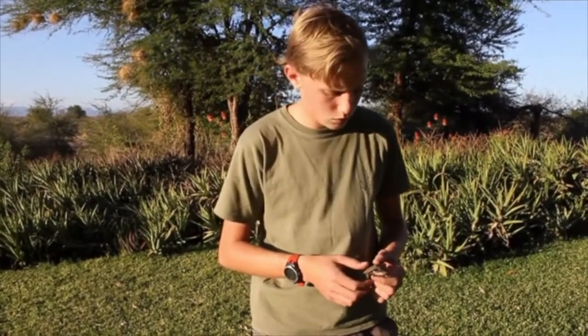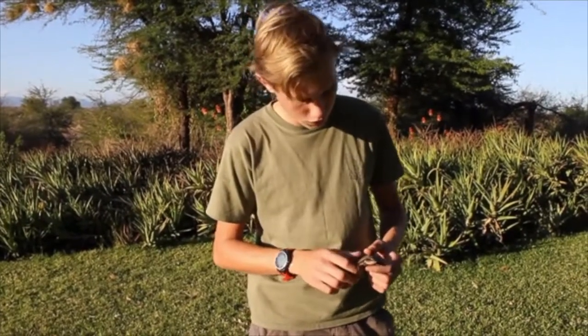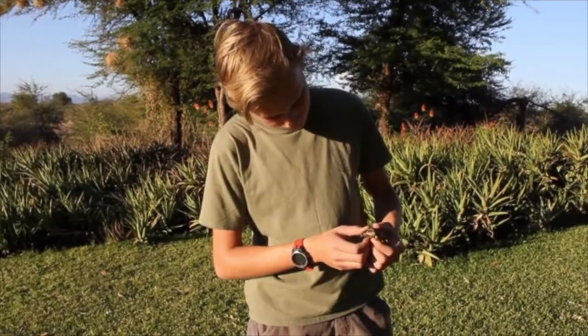He'll be going to a more permanent pan to find some fish or some tadpoles to eat. I hope you enjoyed that close encounter with the serrated hinged terrapin, and we'll see you soon.